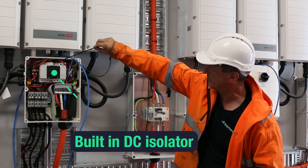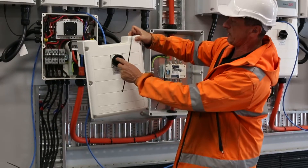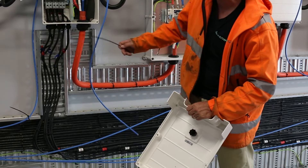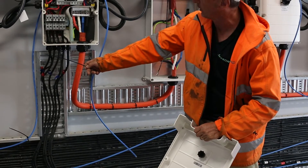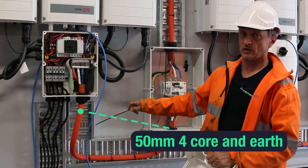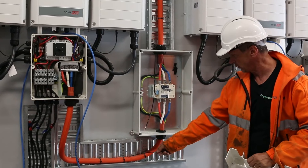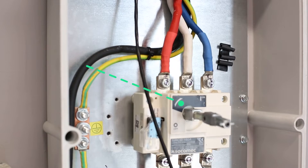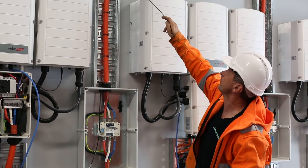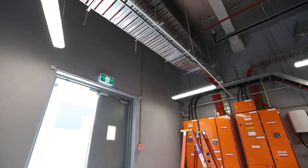This is a DC isolator, and with the cover on, from the 20 combiner boxes you've got the DC cabling coming into the bottom of this enclosure. You've got your AC here — this is a 50mm four-core-and-earth flexible copper — and you can see it tracks along this cable tray into a 160-amp isolator, and from there goes up the cable tray and across all the way over to one of the PVDBs.